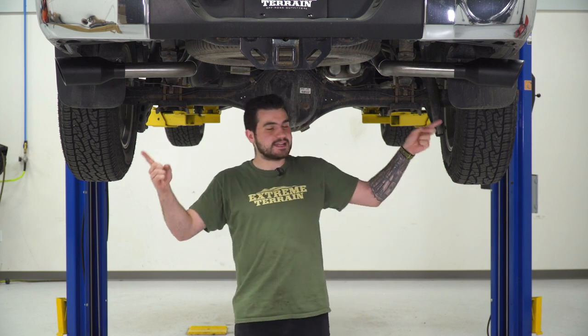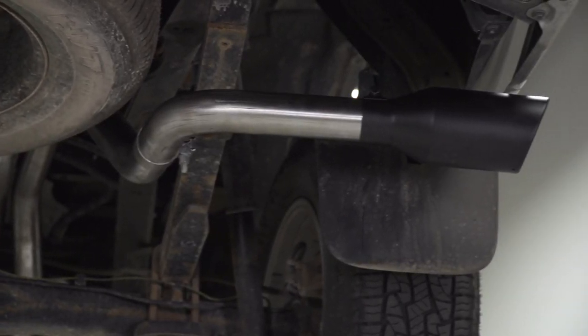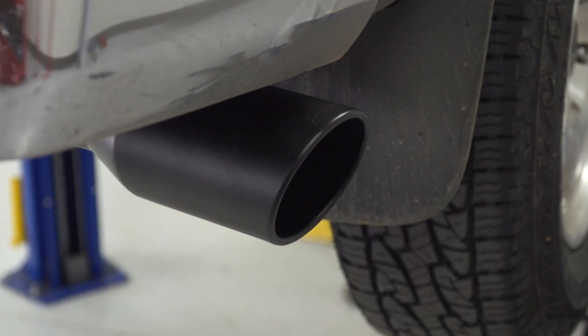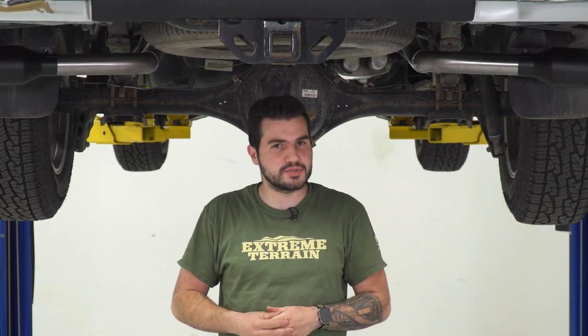It's also got black ceramic-coated tips. These tips are gonna be a lot more durable than the factory tip, which is pretty much non-existent, but we'll take a closer look at that later on in the video. These are 4.5-inch slash-cut double-walled tips, so they're really aggressive-looking, and it gives you that stealthier look with the blackout. If you're not interested in black, there's also a polished option to keep it a little bit more traditional.